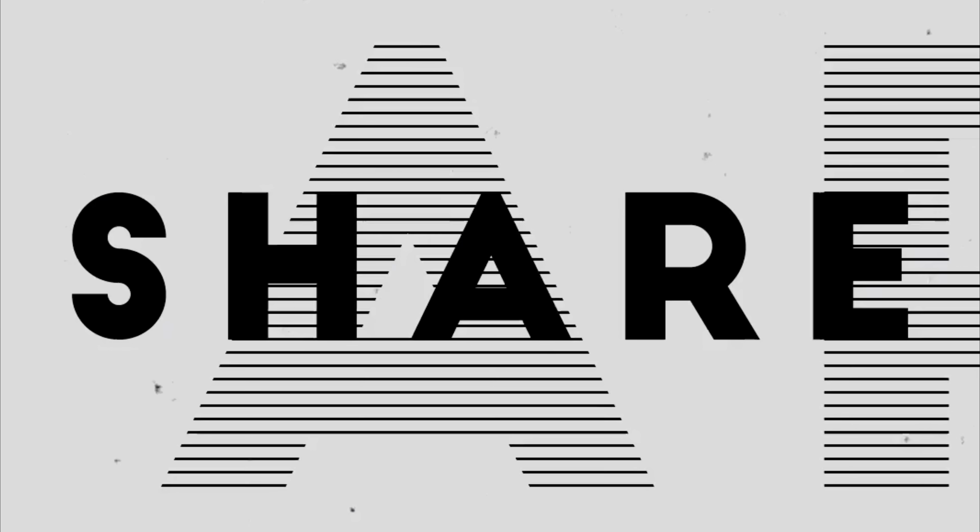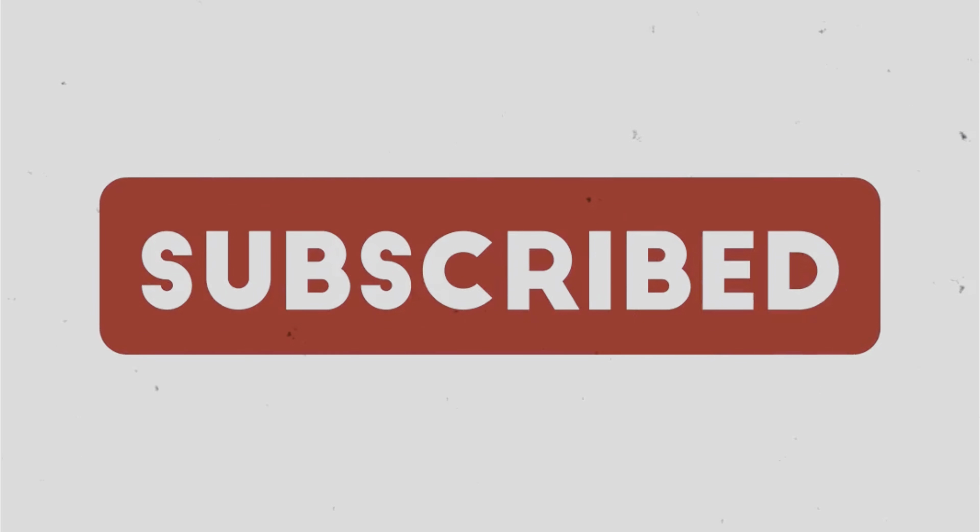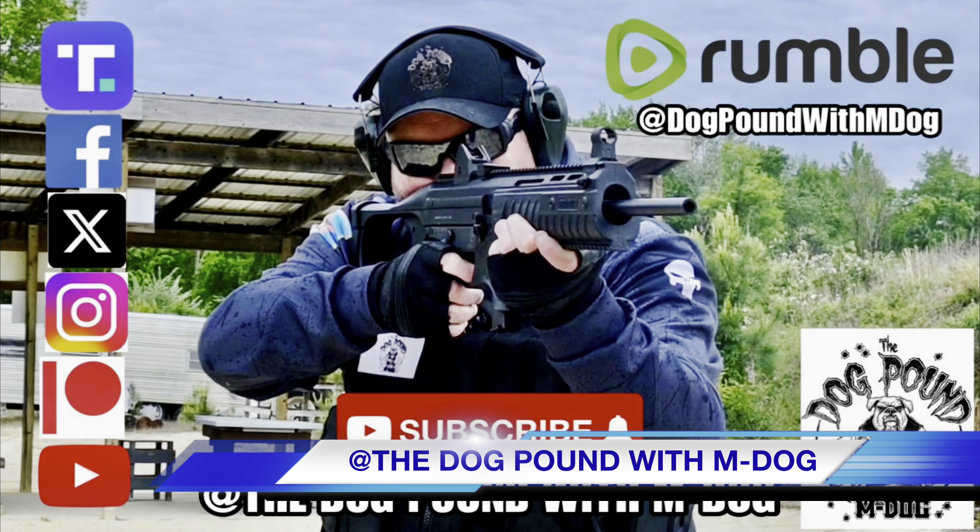What's up everybody and welcome to the Dog Pound. I'm M-Dog and I want to thank you all for spending your time here with me. I've got a pretty cool video planned for you guys today but before we get started I'd truly appreciate it if you'd smash that like button, share this video with a like-minded friend and then hit that subscribe button so you don't miss out on any new content. You guys help us out tremendously just by doing those couple of things.